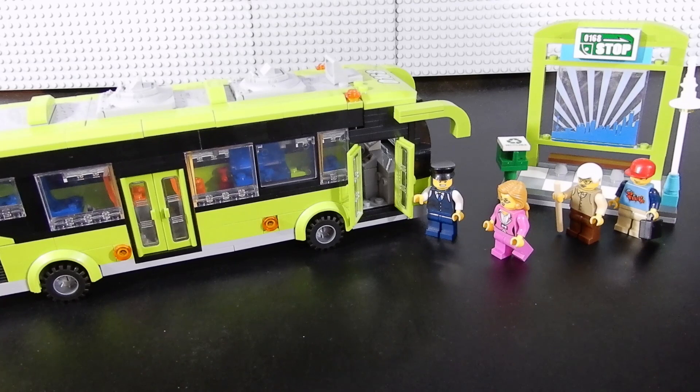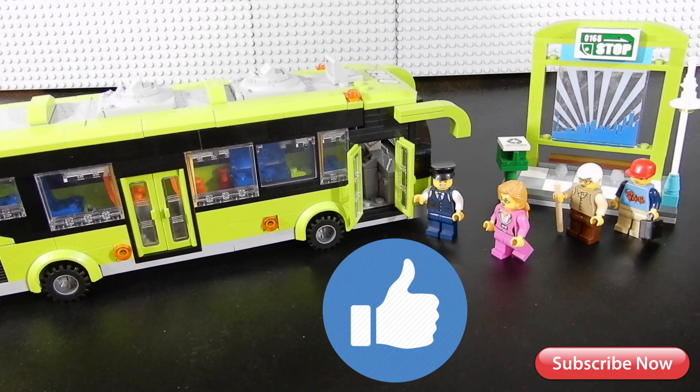This has been Christian with Brick Life Crisis. We hope you enjoyed the video. If you did, please leave us a like. If you have any questions, comments, or concerns feel free to leave those down below. Thanks so much for watching. Until next time, take care.